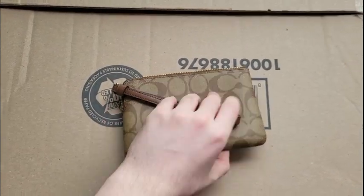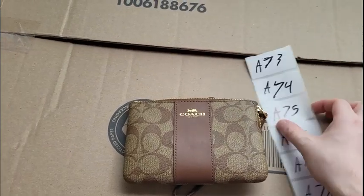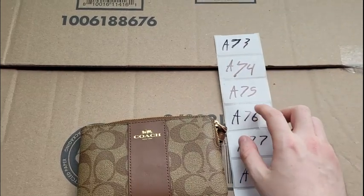The only other thing I'm going to do is get my roll — I already have this pre-written out right there. You can see A73, A74, A75.